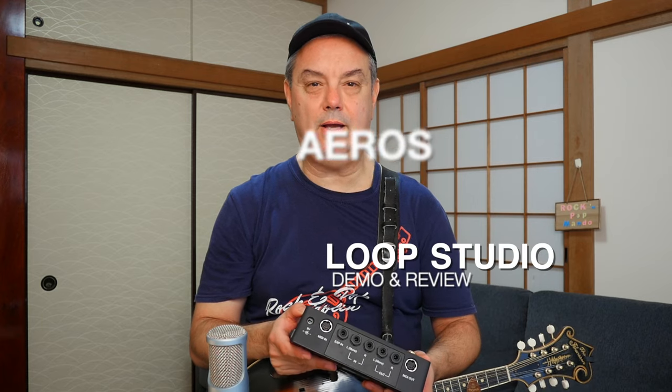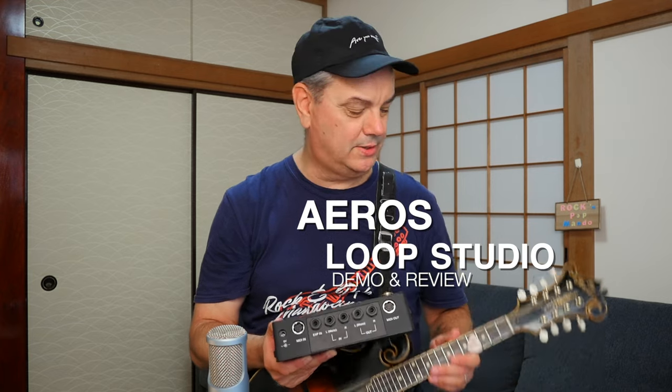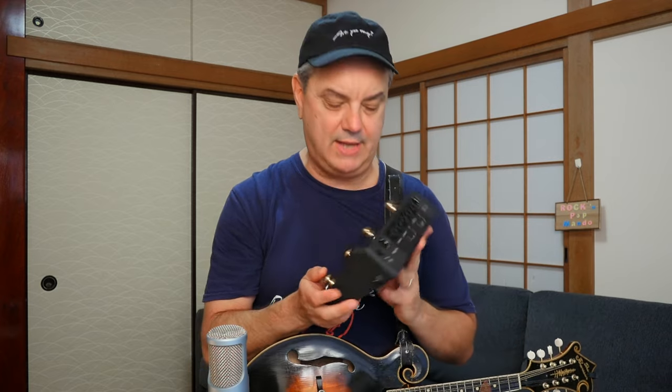Hey everybody, welcome to RPM, Rock and Pop Mandolin, your site for learning classic rock and pop songs on this wonderful little eight-stringed instrument. My name is Mike Dijong, and in this video we have another installment of Mandolin Gear Talk, and this time we're taking a look at another fine product by Singular Sound.